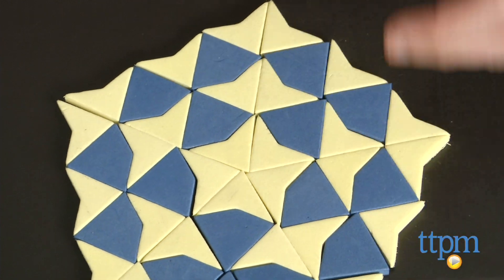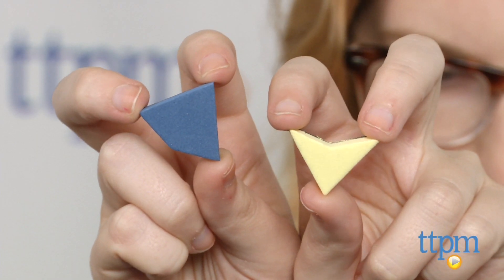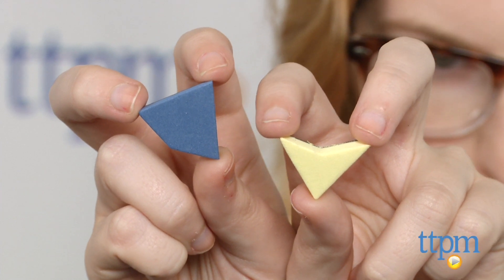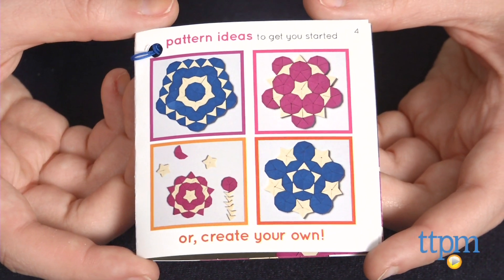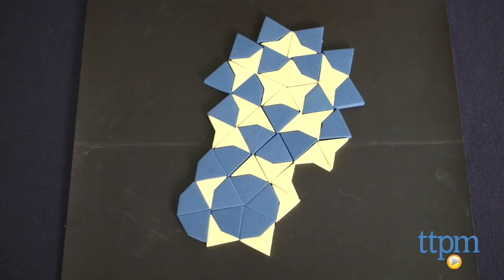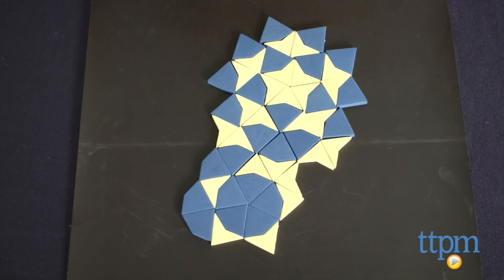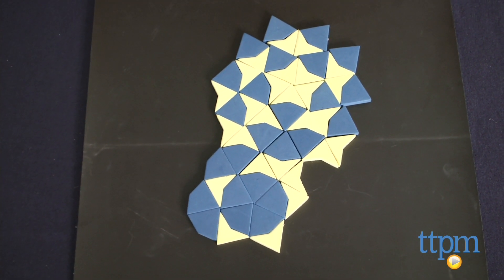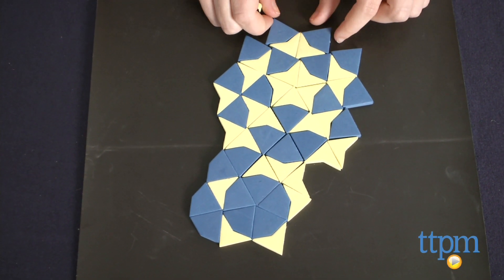The kit uses two shapes — kites and darts — which when combined long edge to short edge create the golden ratio, and this is what makes this STEM toy interesting. As a bit of background, the golden ratio is a symmetrical shape you may see throughout nature, such as in a seashell, in art such as da Vinci's work, in architecture, and straight down to the shape of our DNA.